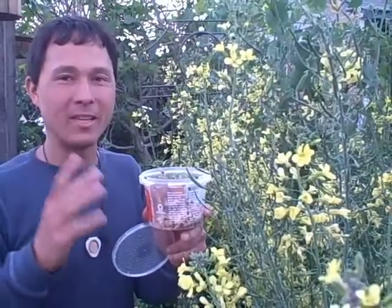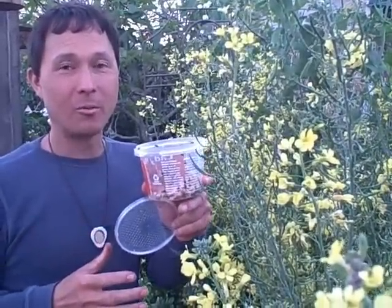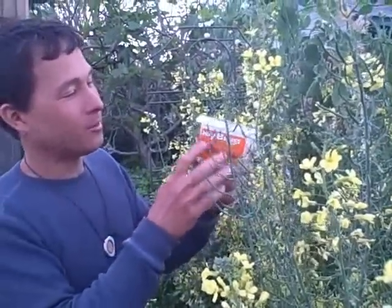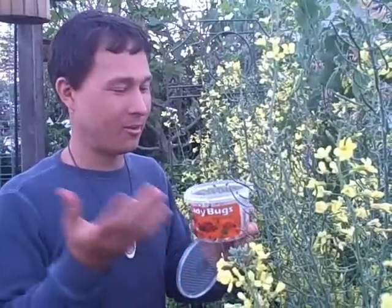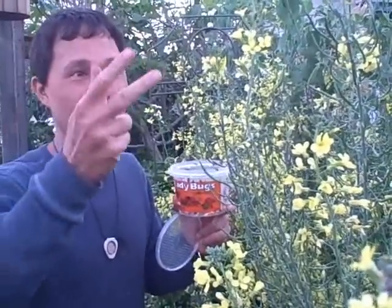Ladybugs are a beneficial insect you can release in your garden to control some of your pests. Don't fall for it if you see the ladybugs package say 'stay home ladybugs' — like they're supposed to stay on your property. Don't believe it, because they're going to go wherever there's food. The main things to remember: number one, water your area down; release them at night; and make sure they have food in the area so that they'll hang out and feed on your bad bugs.